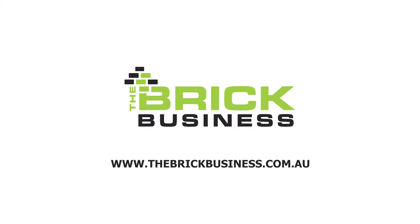For more information, head across to www.thebrickbusiness.com.au